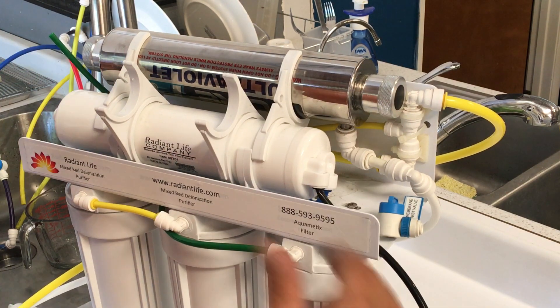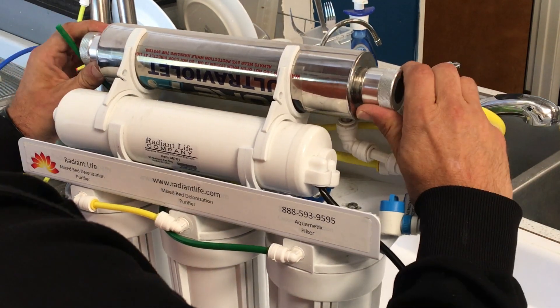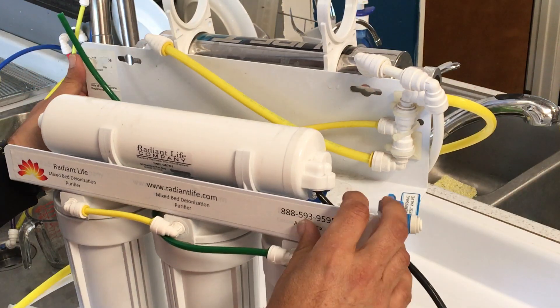If you're changing the membrane as well, when you get the 5 micron filter off, take off these clips, pop the UV light off, and just hang it over the back of the system.